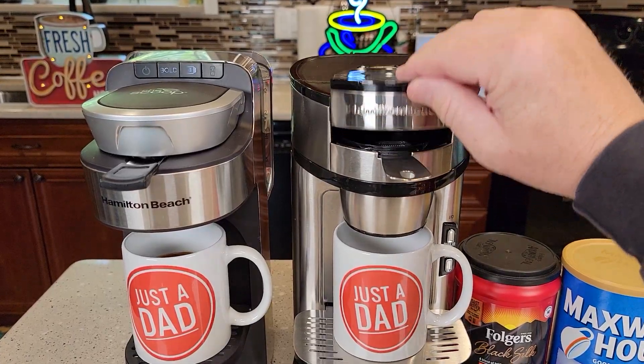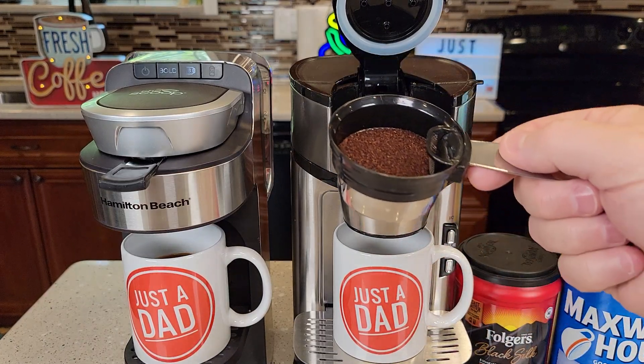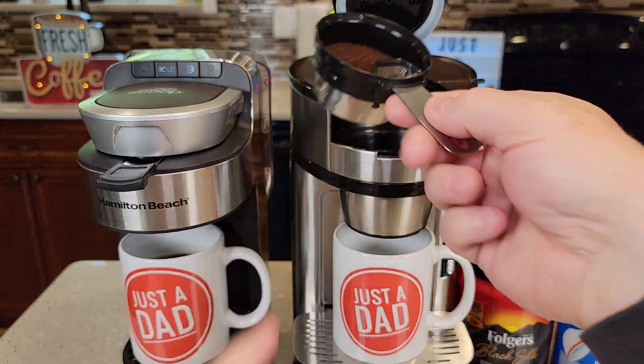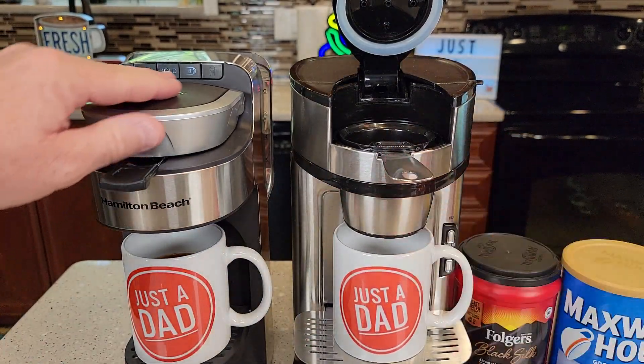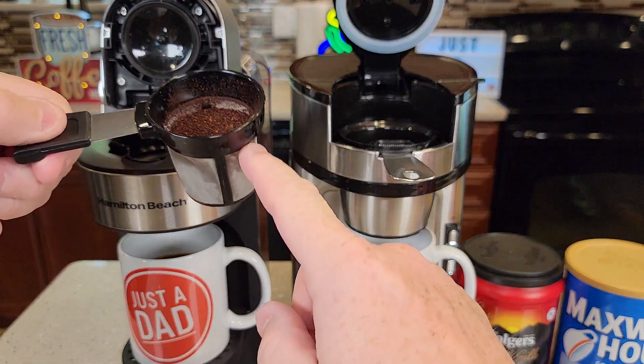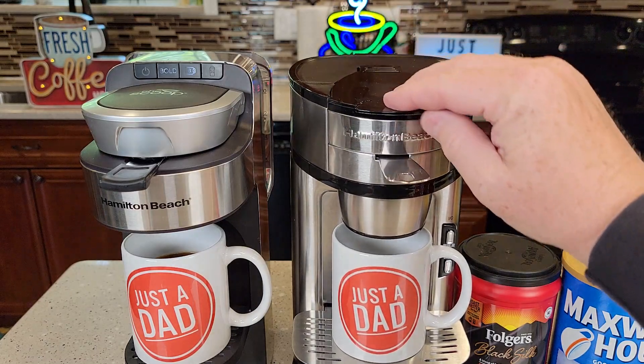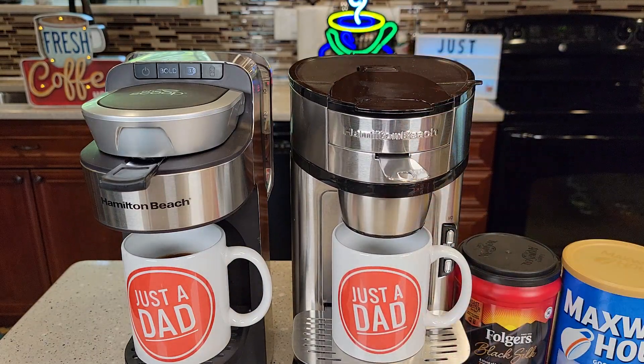They're both going to use coffee grounds. They come with this scoop — you're supposed to scoop your coffee grounds with it. They hold three tablespoons of coffee grounds. This one's a little different but holds the exact same amount — three tablespoons. These do not do K-cups or pods; this is just for ground coffee.